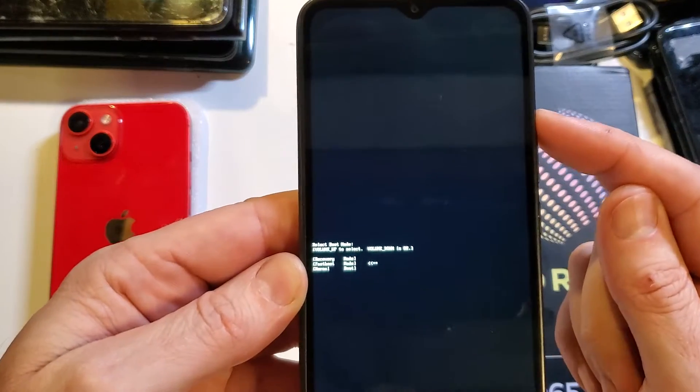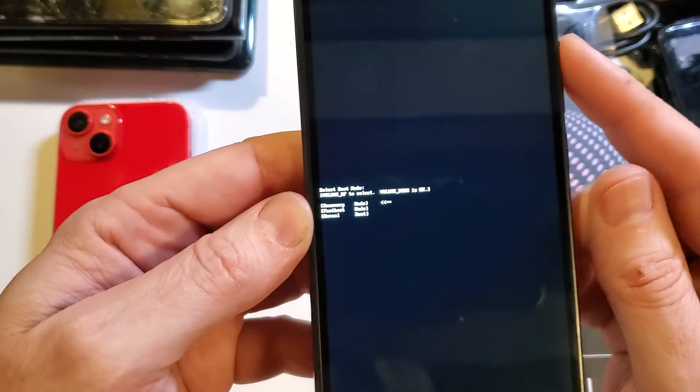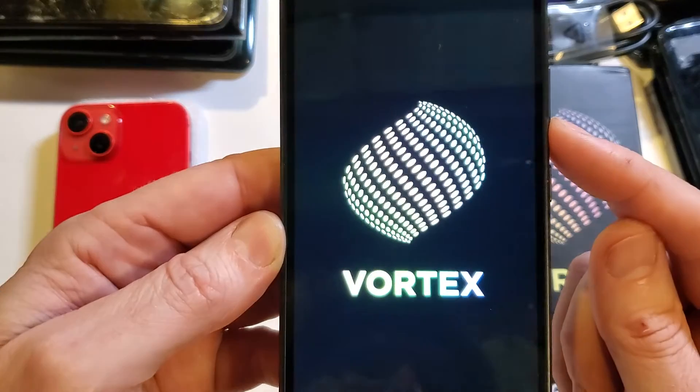Now with only volume up, you want to scroll and make that arrow point to recovery mode. Now we're not going to press OK with power — we're going to press OK with volume down. Press volume down.